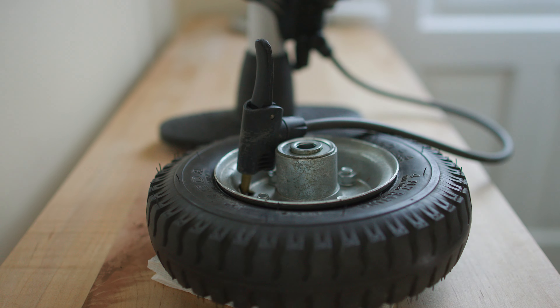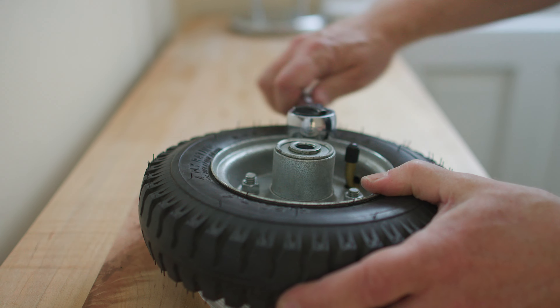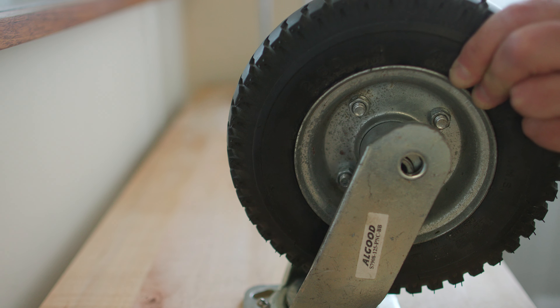I get out my bicycle pump, attach it to the valve stem, pump it up to the appropriate pressure, and then it's time to grab my socket wrench again and make sure to reef down tight those bolts. And it's done — this wheel is ready to roll. It's got to go back on the swivel caster.